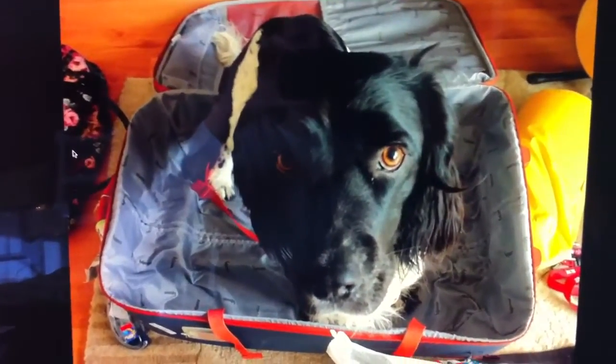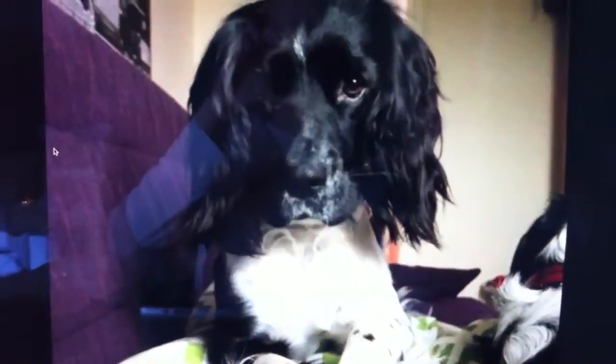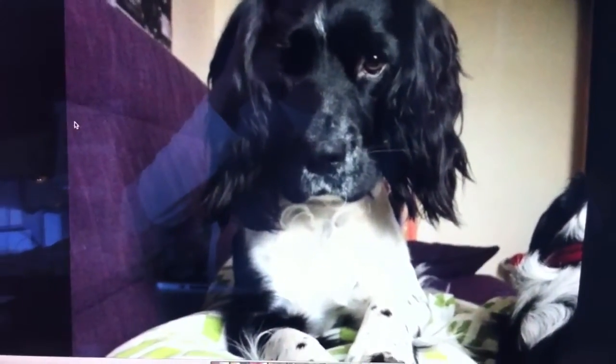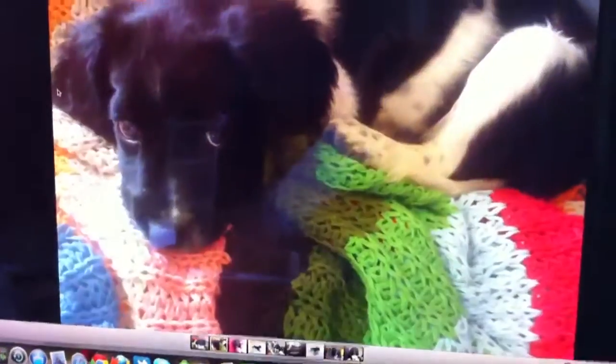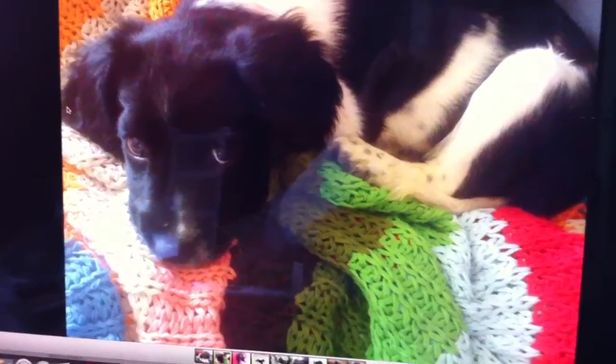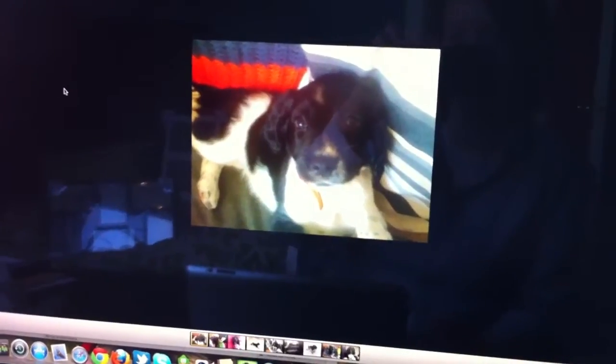Sheldon didn't want me to go on my holidays last year — he kept sitting in my suitcase. And then that was waking up to that little face one morning. I'm trying to decide which I want to do. I think that one's a definite. That one — it's maybe too small and I'm not so sure about it. Oh my goodness, he's so ridiculously tiny there anyway.